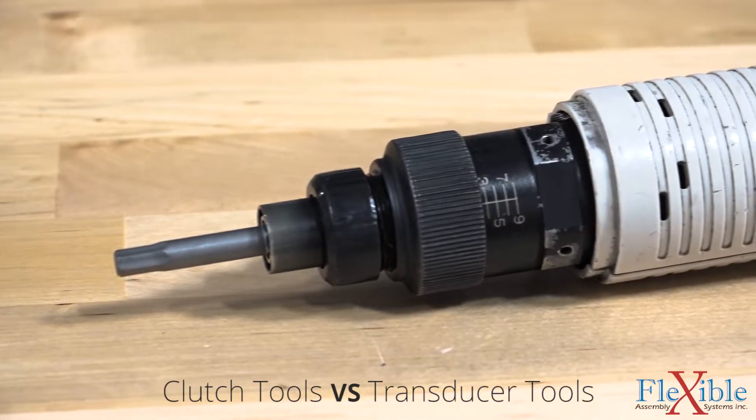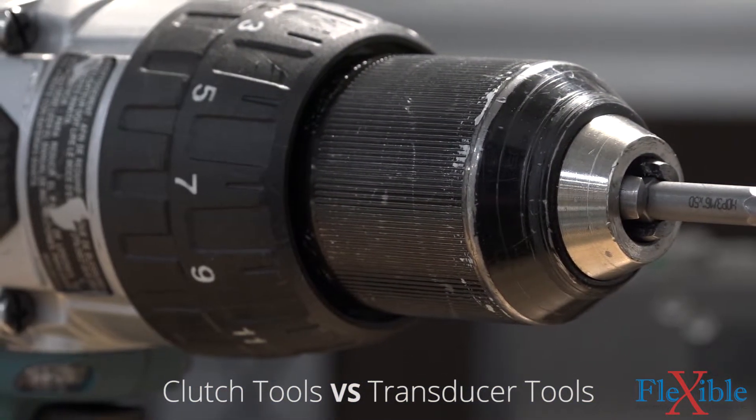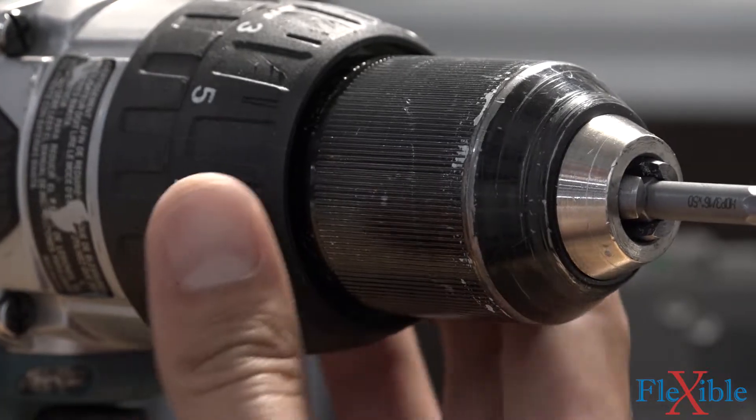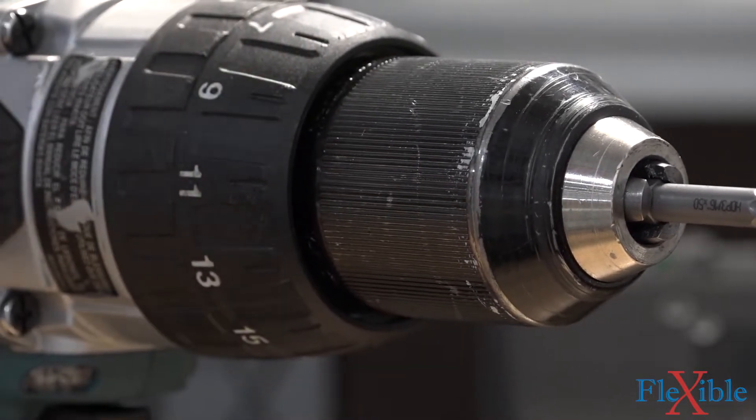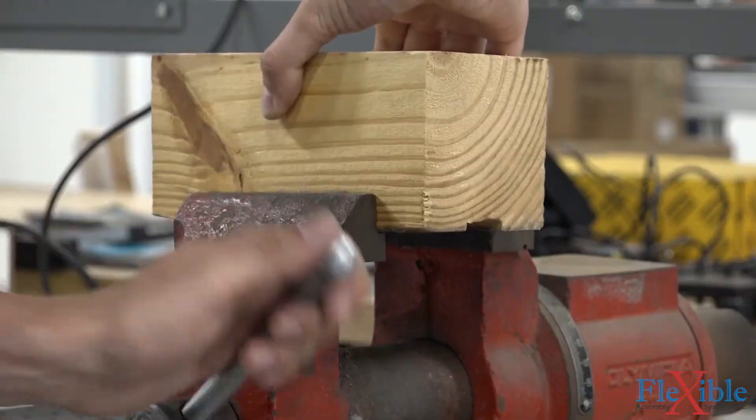Most budget and consumer grade power tools use an electric motor with a clutch to control the amount of torque that's applied to a fastener. These are called clutch tools. They're easy to identify by the clicking sound they make when their clutch is disengaged and usually have an adjustment ring right behind the chuck.